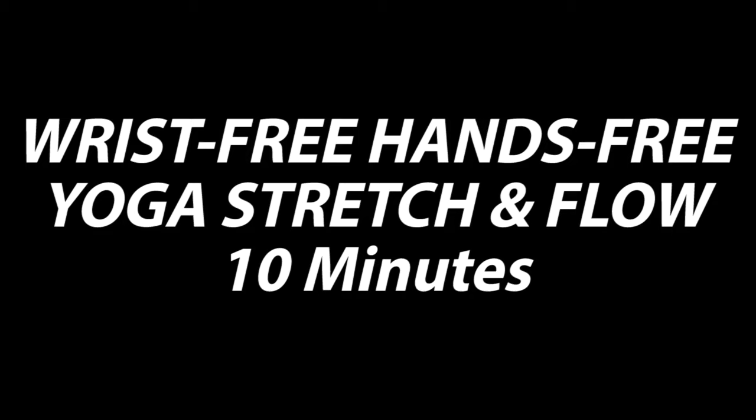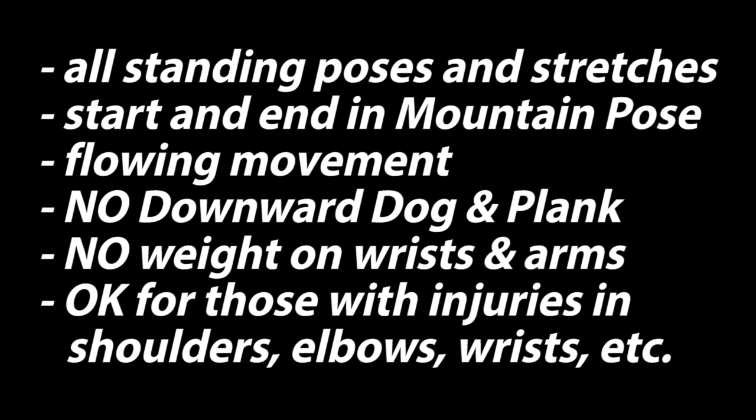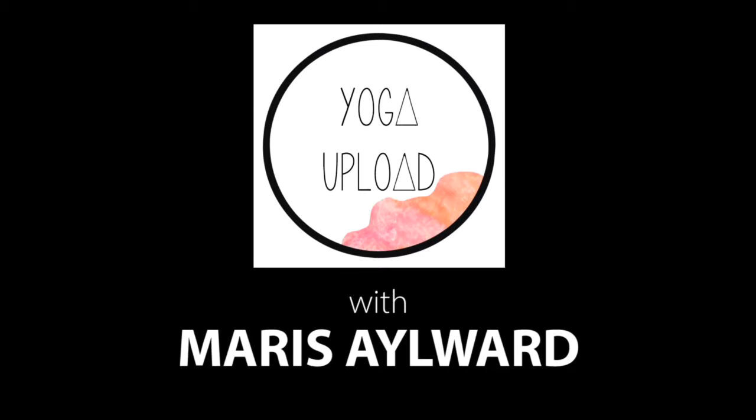Today's video is a 10-minute wrist-free, hands-free yoga stretch and flow practice. We do all standing poses. We begin and end in mountain pose. We do a flowing movement without down dog or plank. We don't do poses with weight on the wrists and arms. This is okay for you if you have any injuries in the upper body — shoulders, elbows, wrists, or hands. As always, do what you can, rest when you need to, and enjoy your practice.